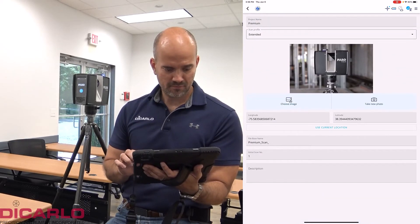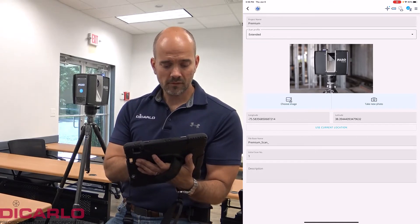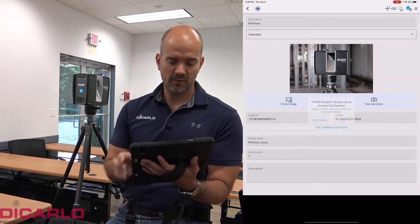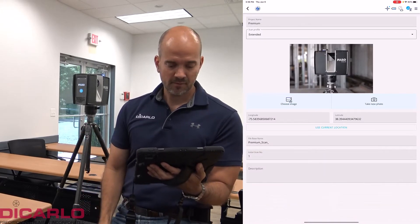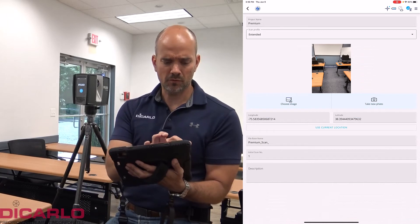You can also choose to take a photo of the environment that you're scanning — that's really cool. This photo will be embedded in the actual thumbnail of the project. You can also add a description, whatever you want of course.